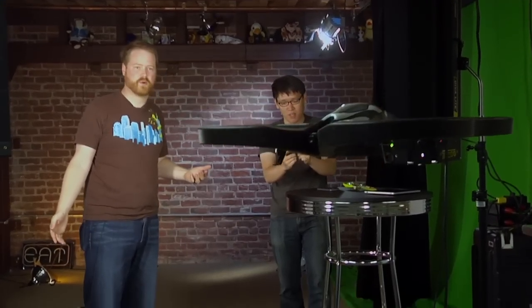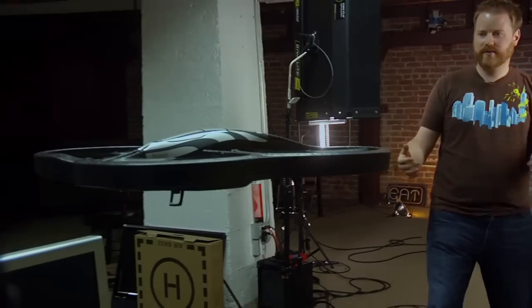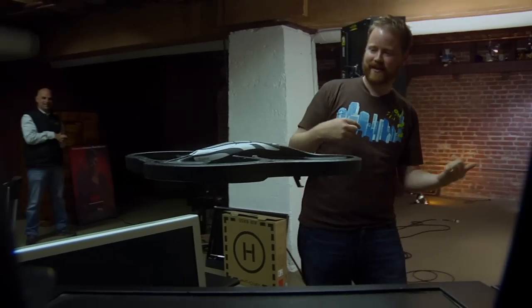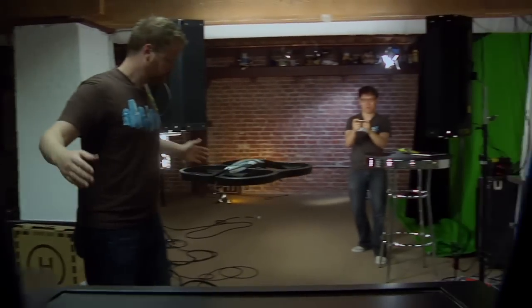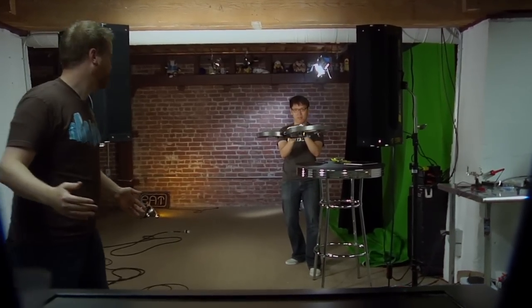What's our battery like right now, Norm? 45% — so we've already used more than half the battery. It seems like the first thing you're going to do is buy a whole lot of batteries. So for Tested, I'm Will. I'm Norm. Bye — I'm going to play with this forever.